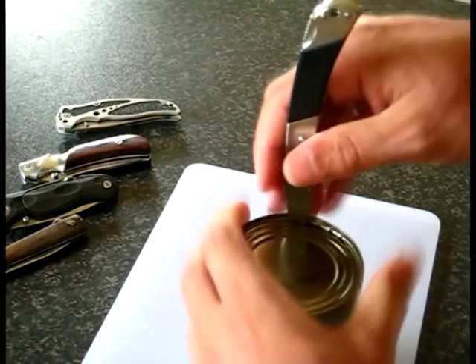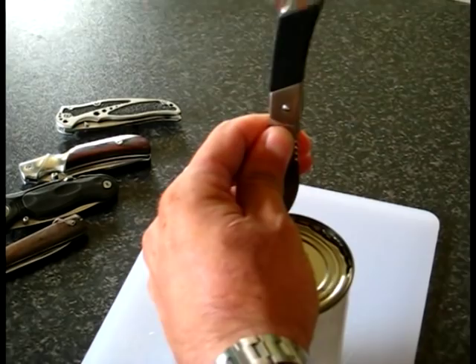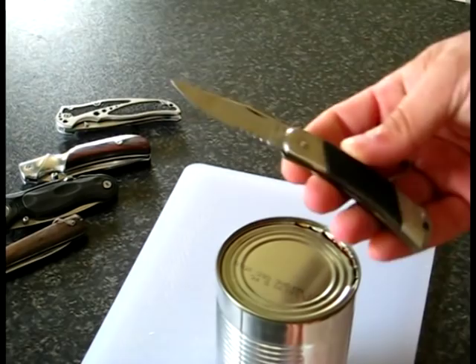Just take your time on this, don't rush it. As you see, this little Kershaw Coral Creek does its job very well.